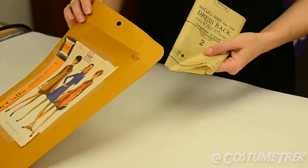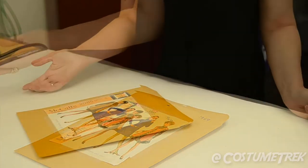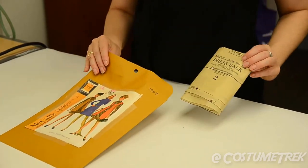Place patterns in a manila envelope with the original pattern envelope on the outside for identification. The larger envelope is much easier to access and will organize better in a filing cabinet.